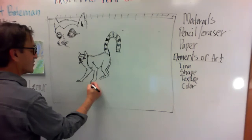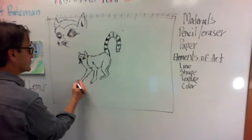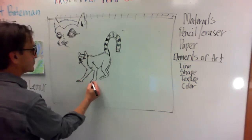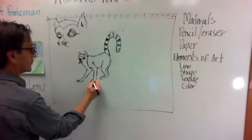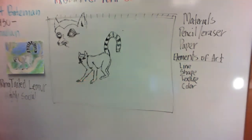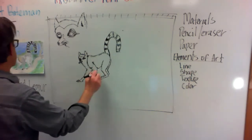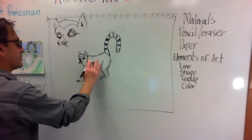They do have claws, so I'm getting a little bit of a claw here. We can kind of see it now, and this leg I'm just going to make a little bit wider as I'm going.